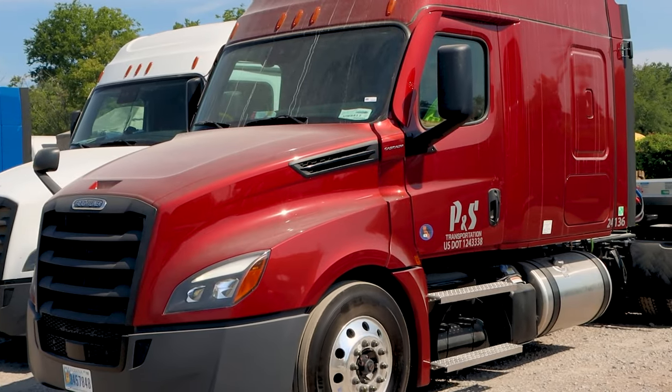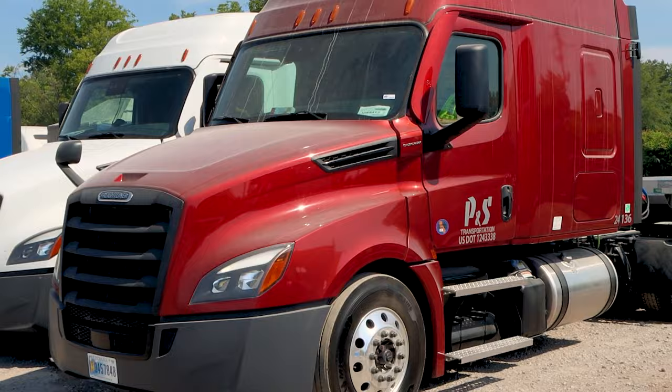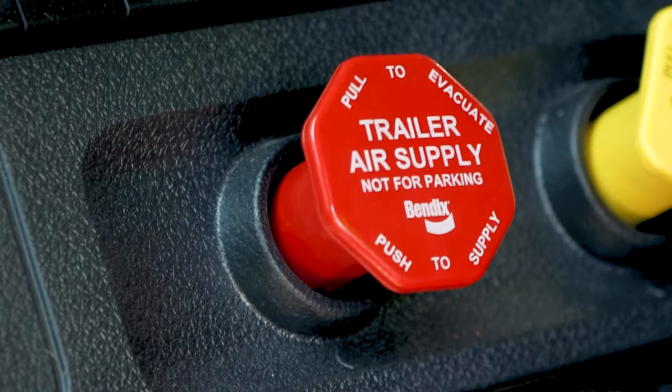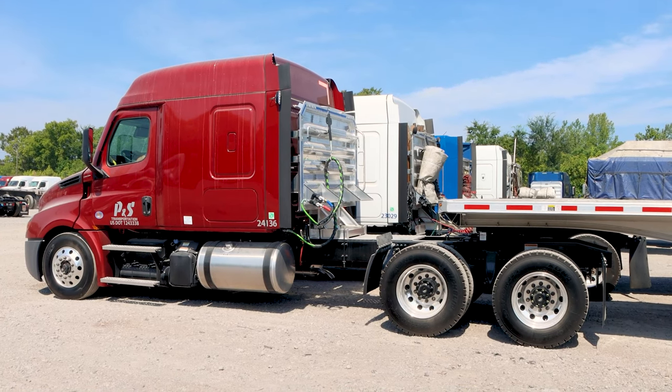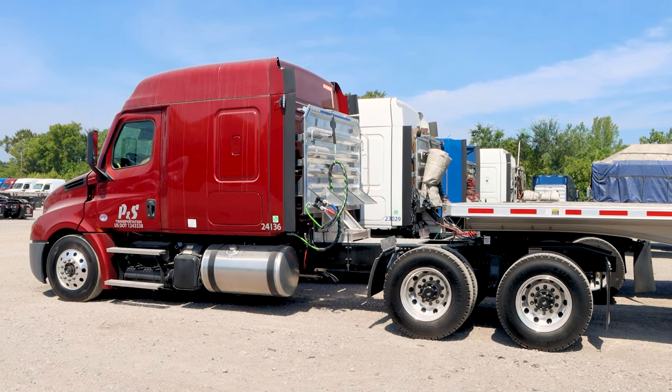Here's the process that needs to be followed when uncoupling from a trailer. Line up the tractor and trailer so it's in a straight line. Apply the trailer brakes first — the red knob — keep the yellow knob in, foot off the brake.